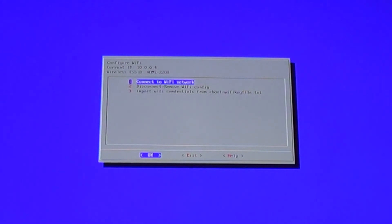You can go ahead and update or transfer your games over, whatever you need to do. And real quick, under that is 'Disconnect' and 'Remove Wi-Fi Config'. Get back here the same way and hit that, and it'll disconnect. As you can see, the wireless ESSID is now empty. Go ahead and hit exit and you're good to go.